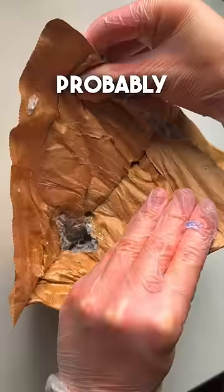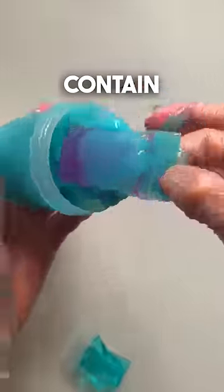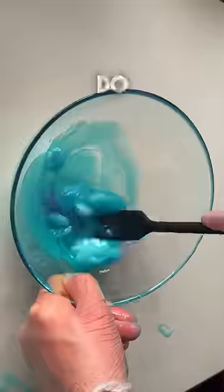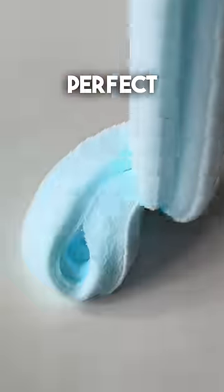The next package I got sent was probably a little bit worse. It came with a slime called Blue Unicorn, along with two little bags which I'm not sure what they contained. I mixed everything together and it actually began to activate, but I knew I needed to do something else to fully fix this. So I decided to add some instant snow and I'm so glad I did because this turned into a perfect cloud slime.